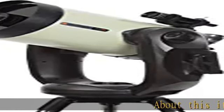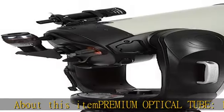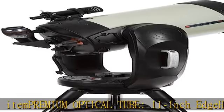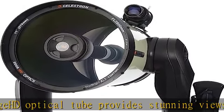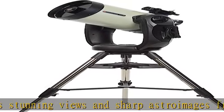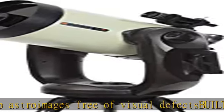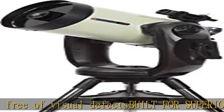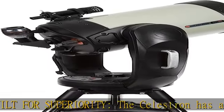About this item: premium optical tube. The 11-inch Edge HD optical tube provides stunning views and sharp astro images, free of visual defects, built for superiority. The Celestron has a sturdy dual fork arm mount with upgraded gears and motors that anchors the telescope for superior tracking and pointing accuracy. The Starbrite XLT coating: all Edge HD systems include the Starbrite XLT coatings on all optical surfaces for brighter images and increased light transmission.